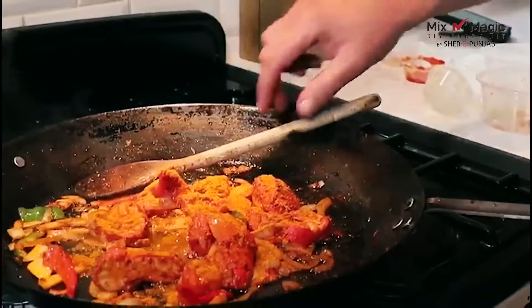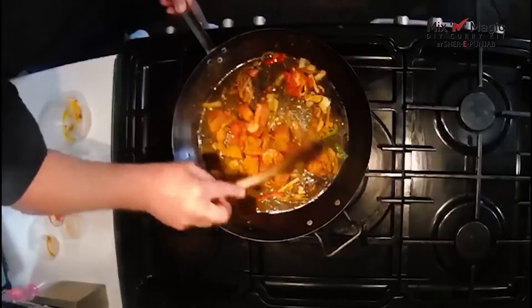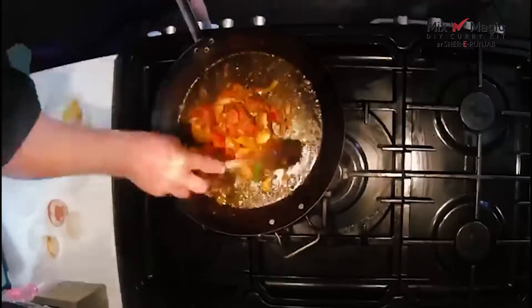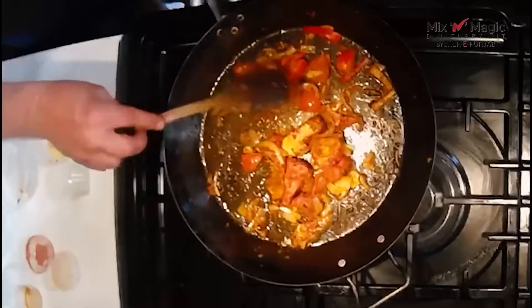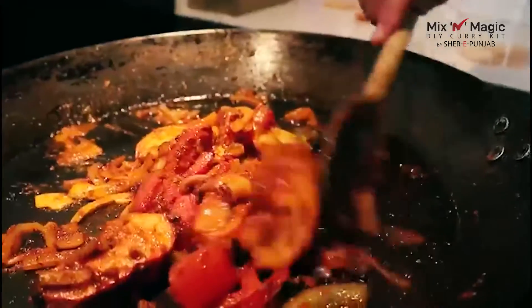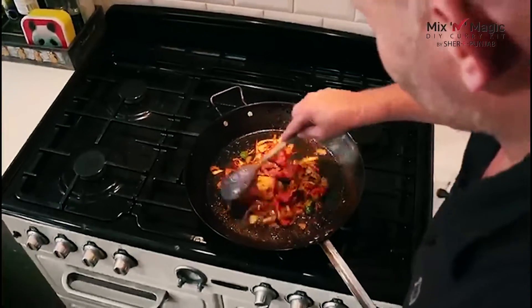Oh, that's wonderful! We are coating the spices over everything. You want those caramelized sugars off the onion at the same time. Tomatoes are meeting up nicely.